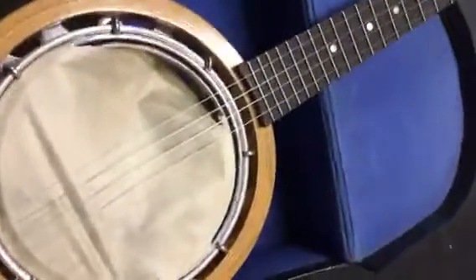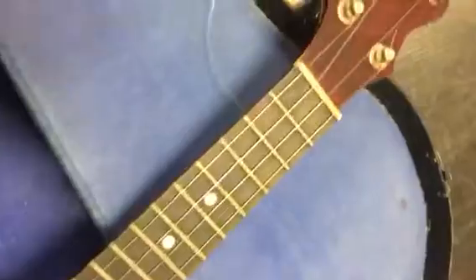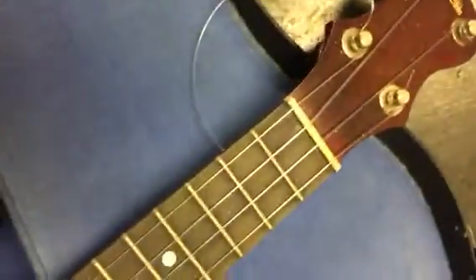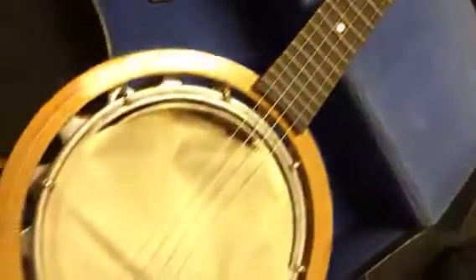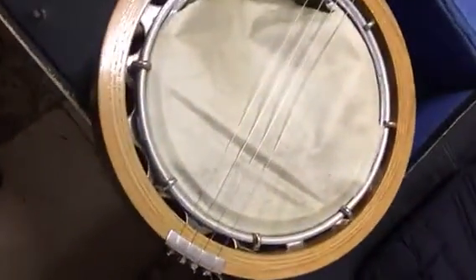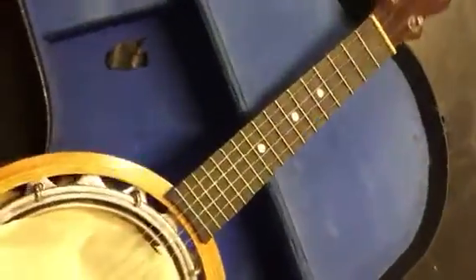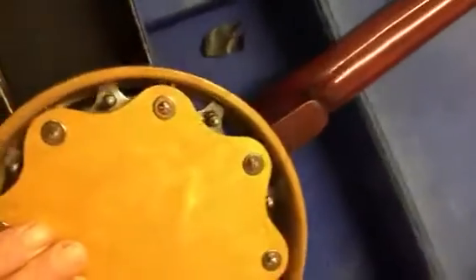I put this video up to try and get some help in identifying or some information on this ukulele banjo. It measures 54 centimeters by 21 across the pan here, and 54 obviously from tip to stern. On the back it's got 'ukulele banjo' on the head, and on the stock it's got 'British made' and a lion.